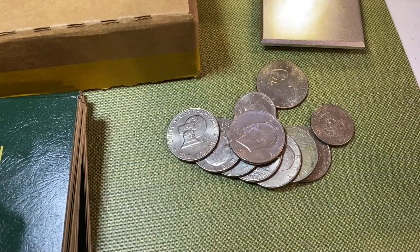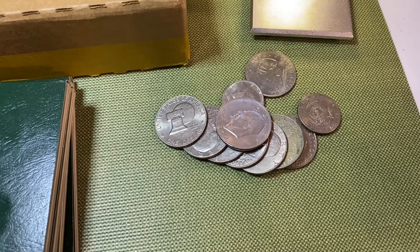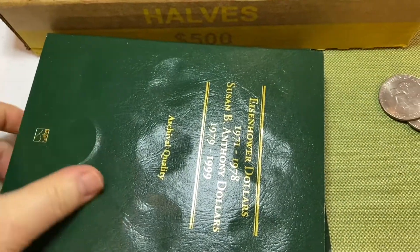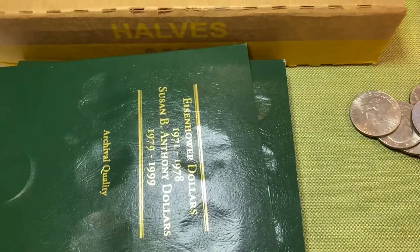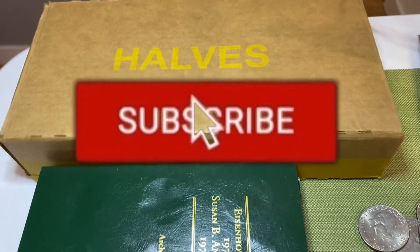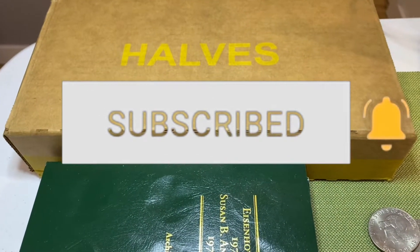Hey collectors, thanks for watching. I'm the Collector of Coins and we have another coin hunt for you. My bank had nine dollars worth of Eisenhowers, threw in two half dollars, and got me a box of halves as well. I want to see if we can fill up my Eisenhower dollar album and complete more spaces in my half dollar albums. We're on a quest for silver as always, and if you haven't subscribed please take this opportunity — most of my viewers are not yet subscribers and you may be missing out on alerts when I post new content.